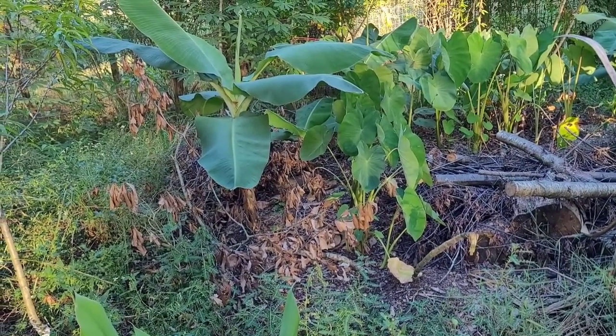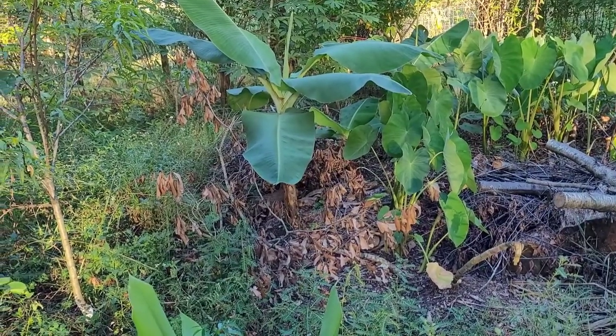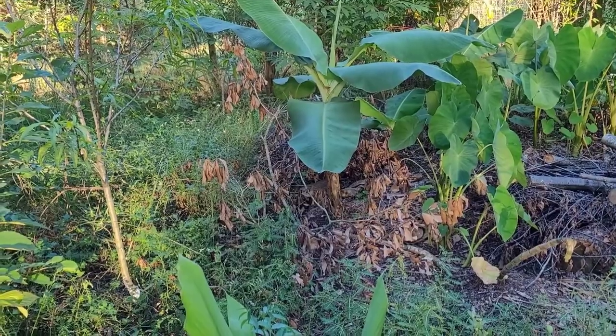Oh, look at that — something likes that pit too. A little bunny rabbit! You're cool, you can hang out — just don't eat the important plants.